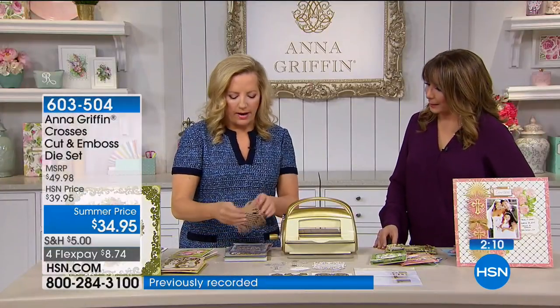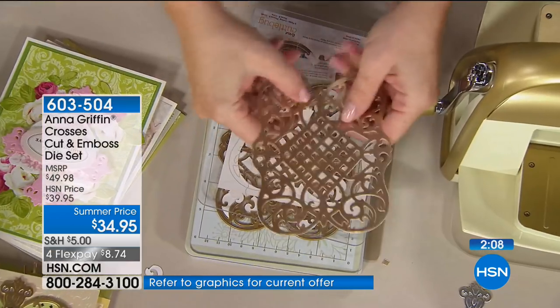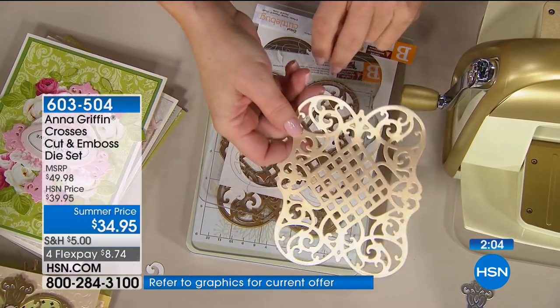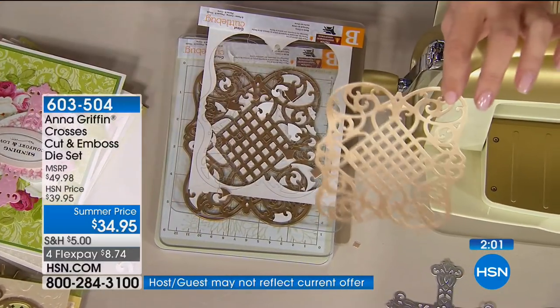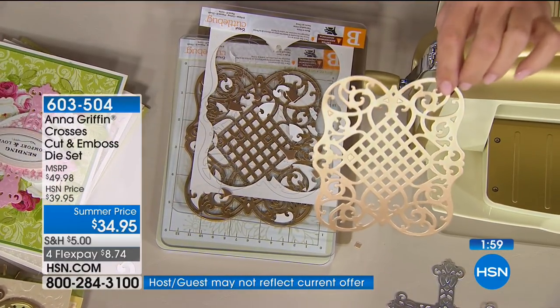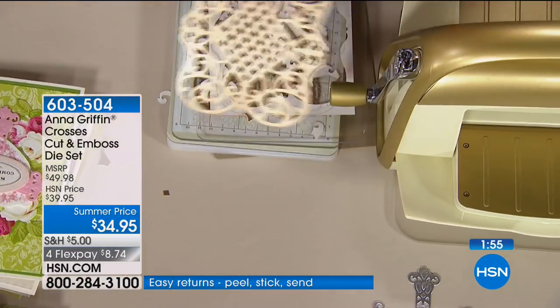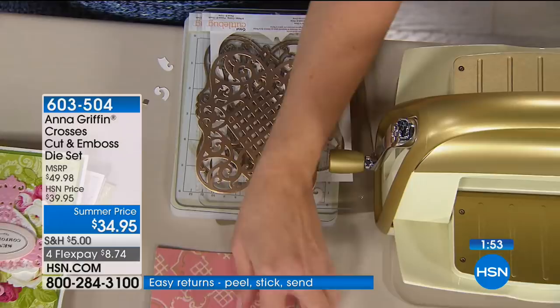No waiting. Love this — pops right out. Everything about that just releases. I could go back and emboss all those details. That is so completely fast and so elaborate if you were going to make something right with this. I love that. Doesn't have to do anything with the crosses, but let's just make another card with that beautiful piece.